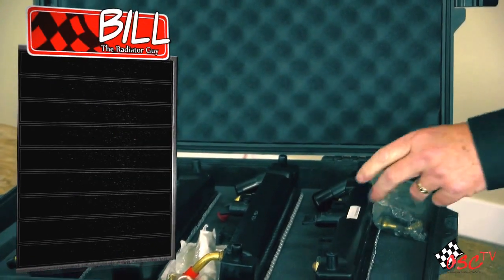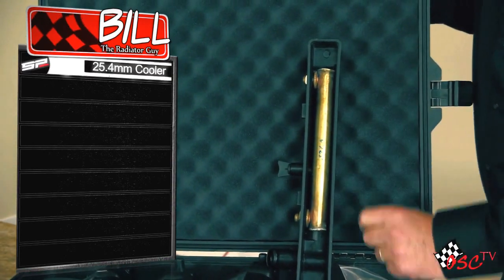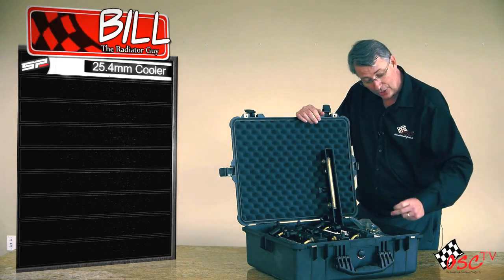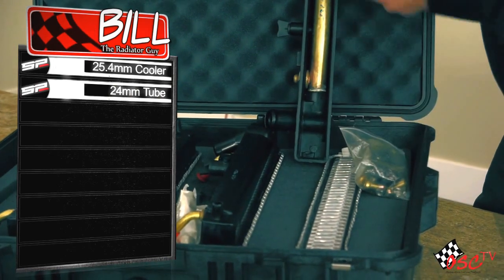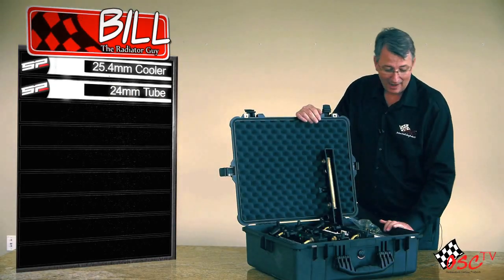We're going to start off with brand SP. When you open it up you're going to see inside it has a 25.4 millimeter concentric cooler to cool the transmission. You're going to notice it has a 24 millimeter tube inside there. Both of these are good sized units — 25.4 millimeter cooler, 24 millimeter tube.